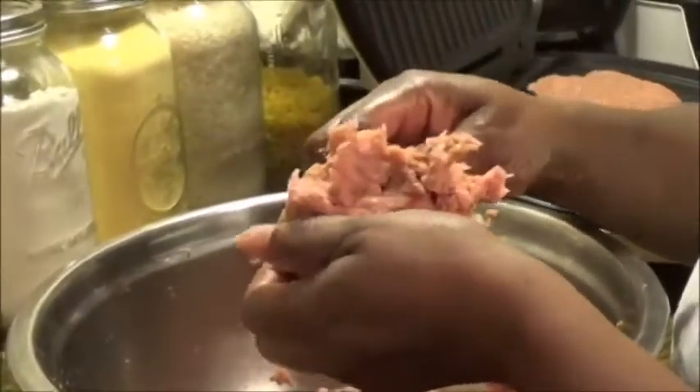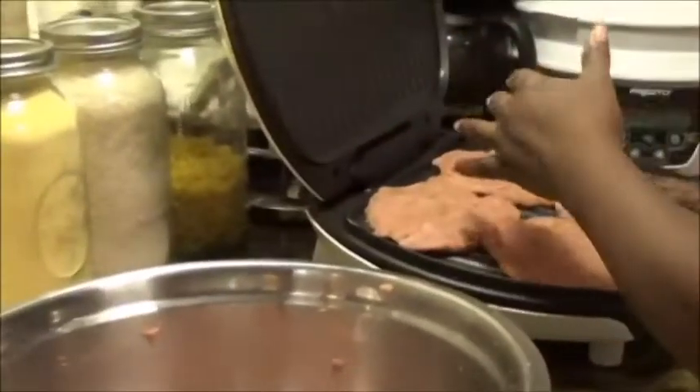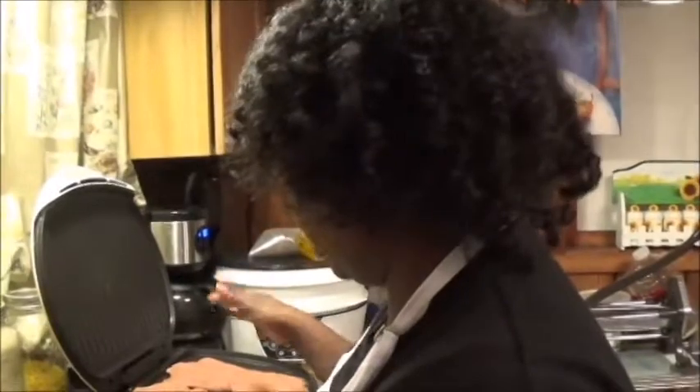I'm going to make several patties. I love this George Foreman because you can do a few at a time. If I made them smaller I could probably fit six on here, but since I'm making them a normal size I'm only getting four. I just want to make sure they're very well seasoned with the seasoning evenly distributed, not too much on one side.